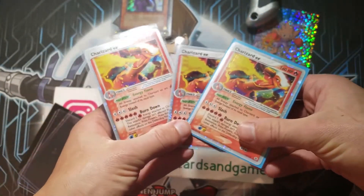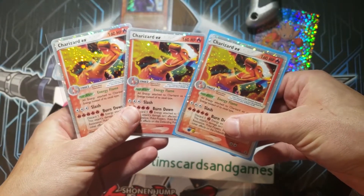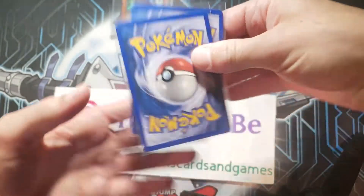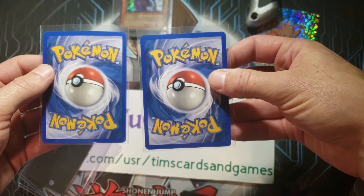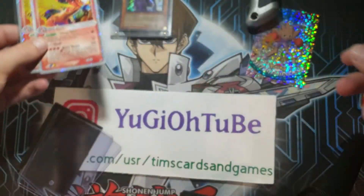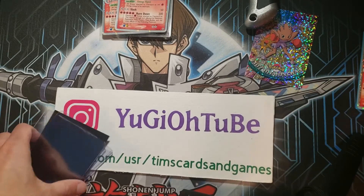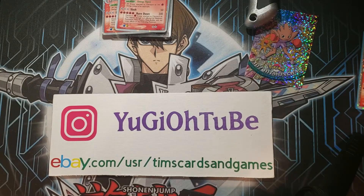Triple Charizards — my goodness! Just look at these backs again. Both of them really look good. We could somehow get two gems on these — this would be amazing. What a great mail day. I am more than happy. Until next time — Yu-Gi-Oh! Tube, signing out. Bye!